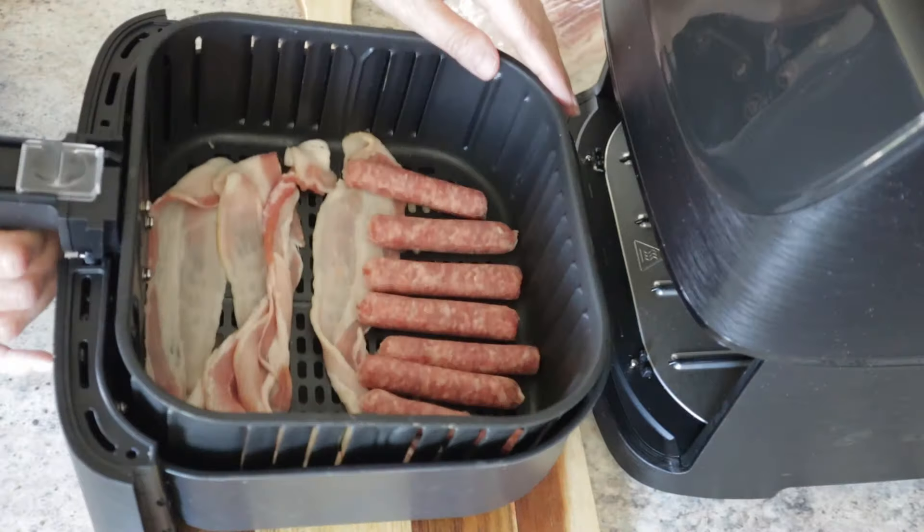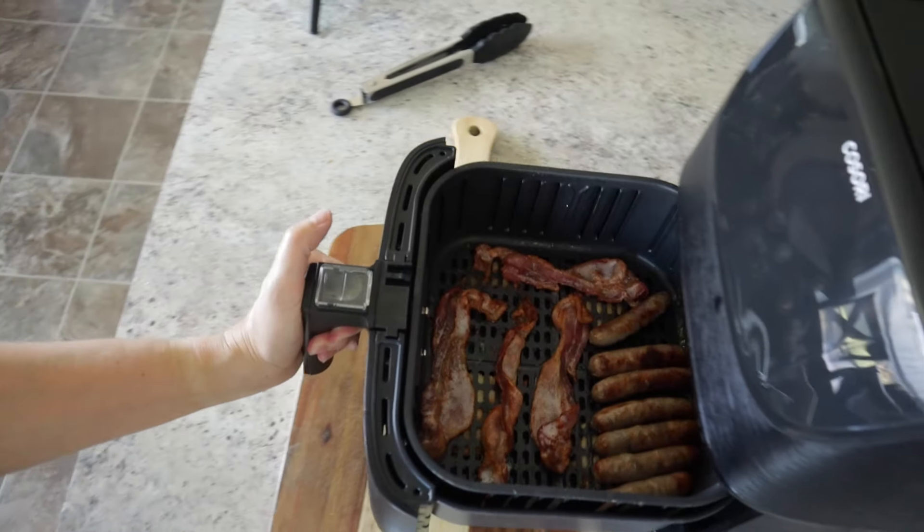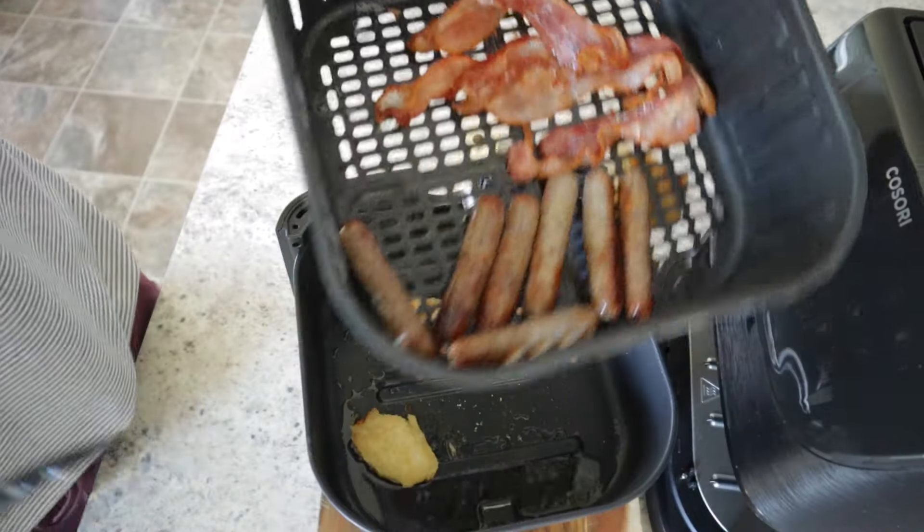Number fifteen: is your air fryer smoking because of fatty foods? Put about a quarter cup of water or one slice of bread underneath the basket to absorb all the fat and drippings. Problem solved.